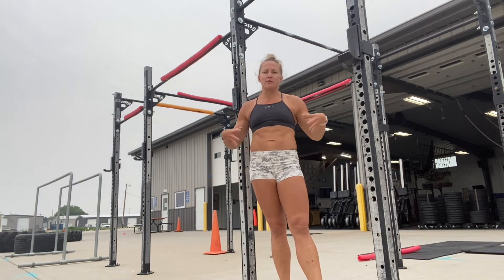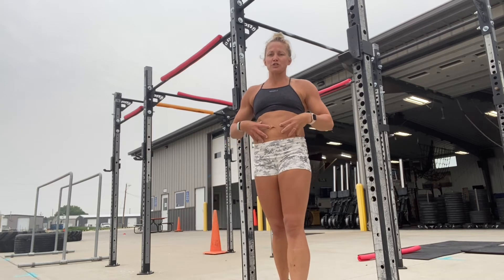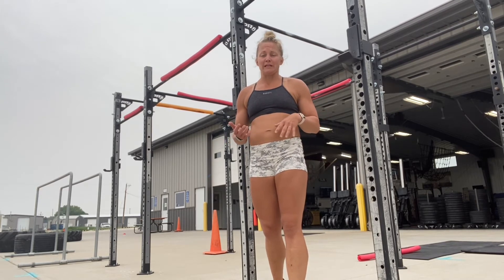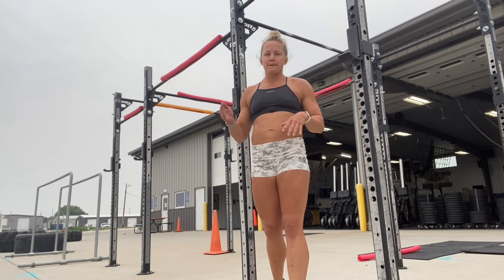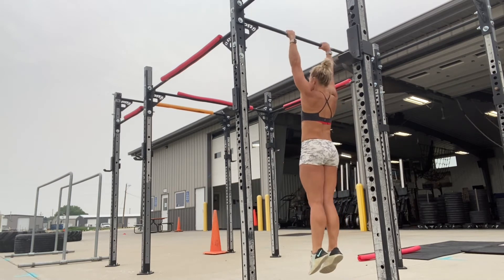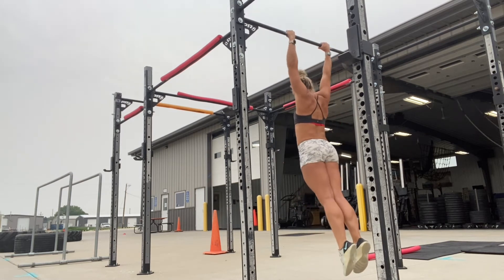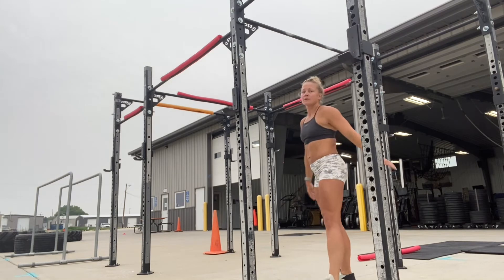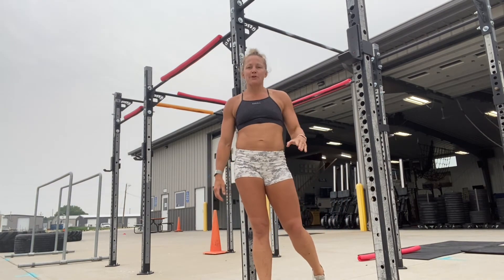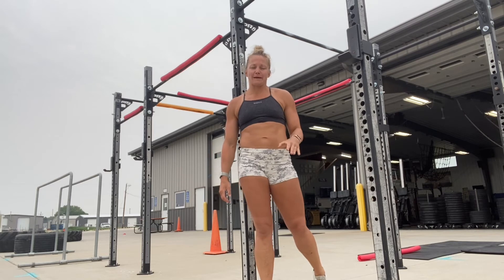Then if we want to start getting a rhythm, we want to keep our core tight, we can do what's called a beat swing. It's called a beat swing because it's meant to go to the beat like a metronome — consistent across the board. Also in those beat swings, if the coach were to say stop, you could stop your motion at any time during that movement.